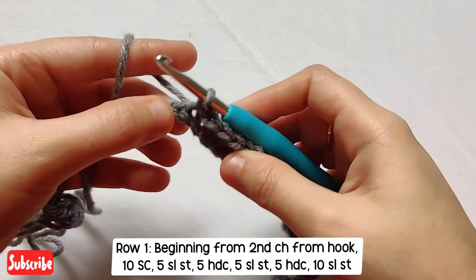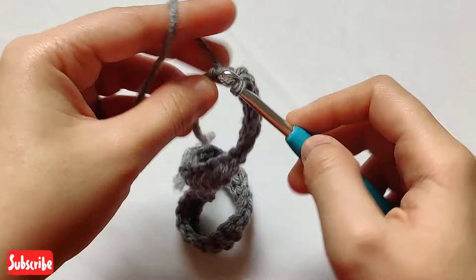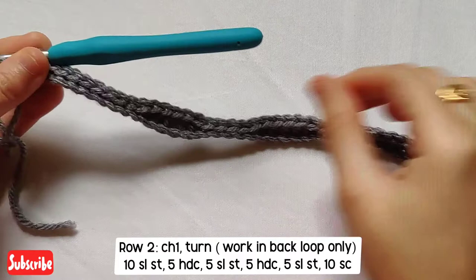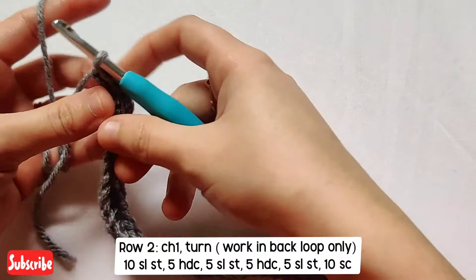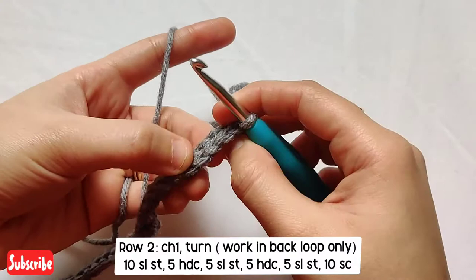Make sure you don't slip stitch too tightly. Here we are at the end of Row 1. For Row 2, we will simply chain one and turn our work. From here on, for all the rows you'll be working in back loop only for the remaining beanie. For Row 2, we will start by making ten slip stitches.